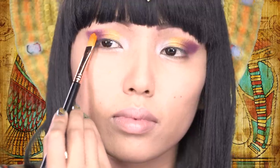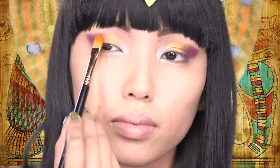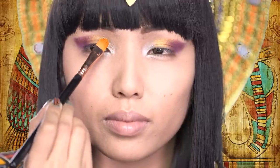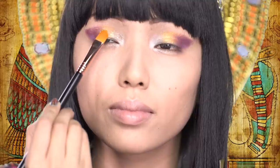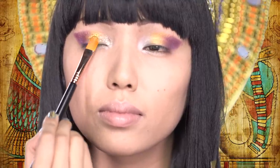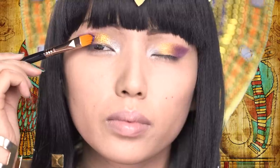I want to add some glitter to make my eyes look more fanciful, but before that, I'm going to apply my glitter base on top of the eyeshadow. After applying the glitter base, I'm going to take a glitter similar to the first eyeshadow color and pat that on. Then I'm going to take a gold glitter and dab that on top of the yellow eyeshadow, and repeat the same thing with the purple glitter on top of the purple eyeshadow.